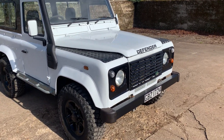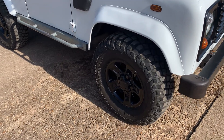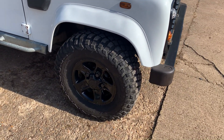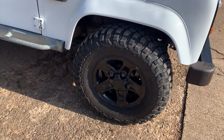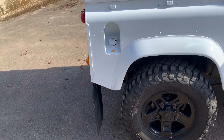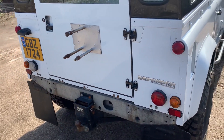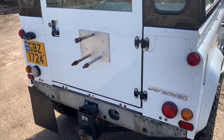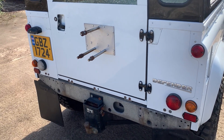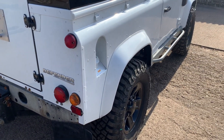Finished in white with a black roof and black accents — nicely done actually. Nice black boost alloys with a matching set of BFG mud terrains on there, nice set of four. It's missing its spare wheel I'm afraid; we haven't got any spare wheels at the minute so you might have to find yourself a spare wheel for it, but you can always get them off eBay. It'd be nice to get a matching boost alloy I suppose.